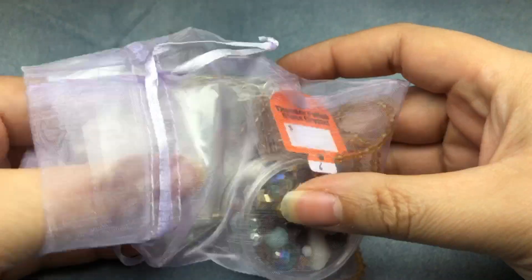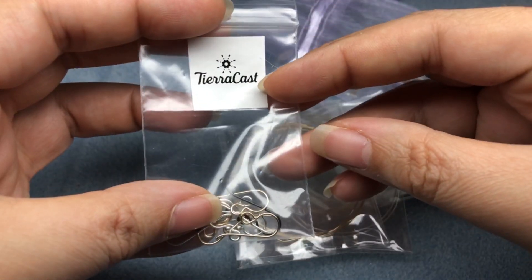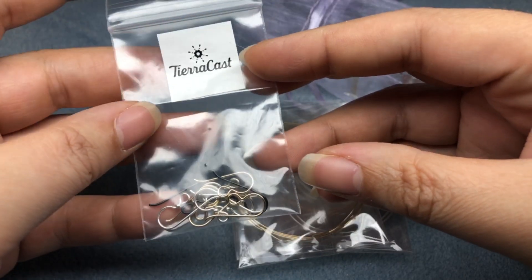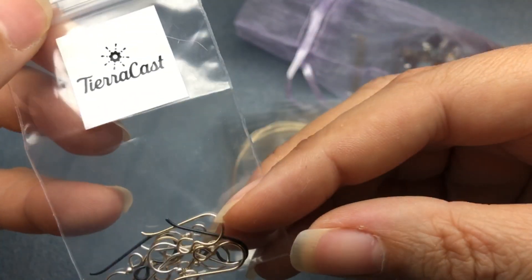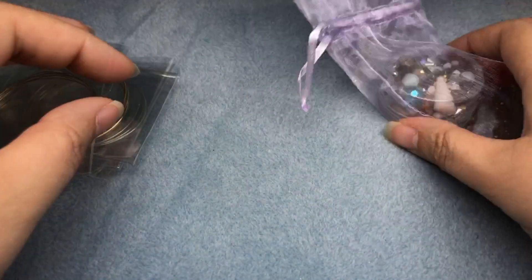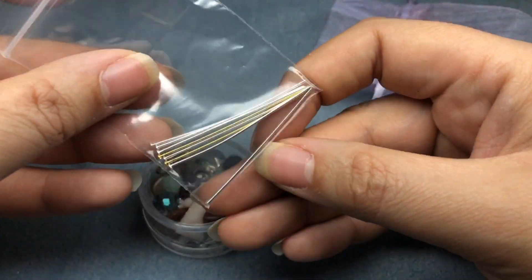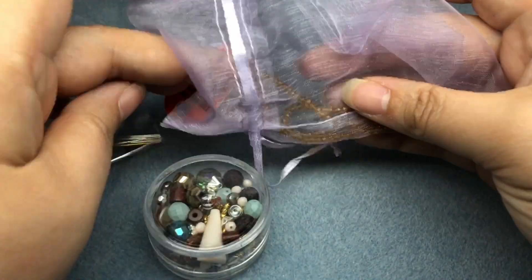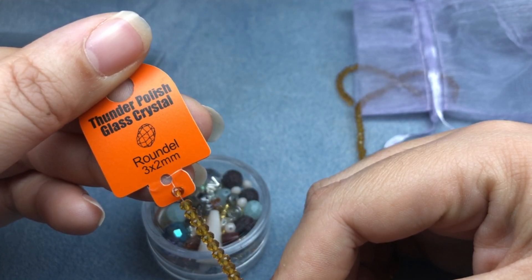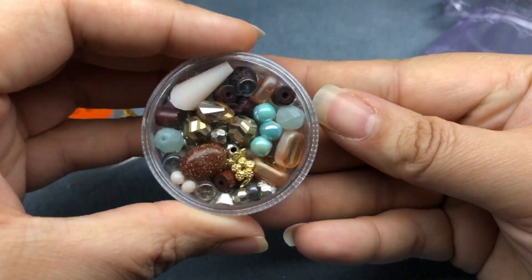The kit is offered on jessejamesbeads.com and we are making five pairs of earrings today. The ear wires are by Tiara Cast. We have four different little packages of wire and some head pins. We also have a really cute little strand of tiny thunder polish crystal beads in 3x2 millimeter, and a wonderful bead mix with a bunch of different fun beads.